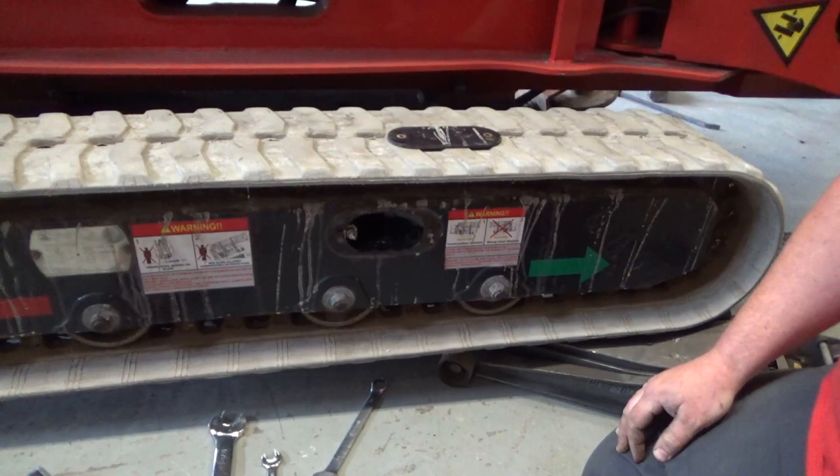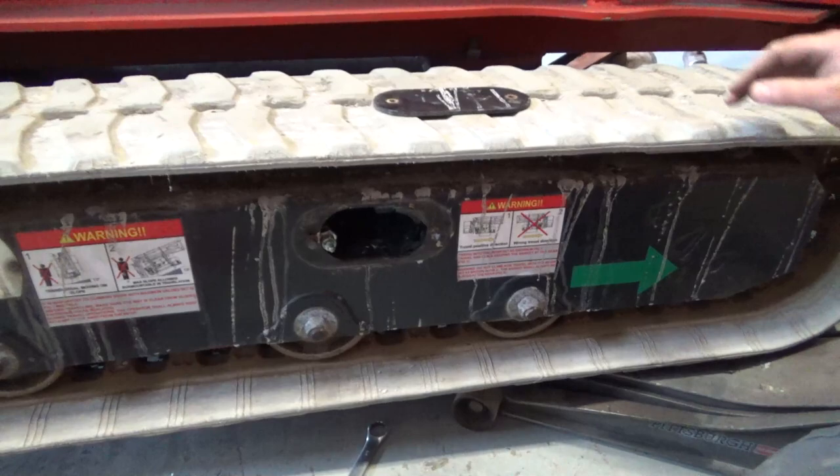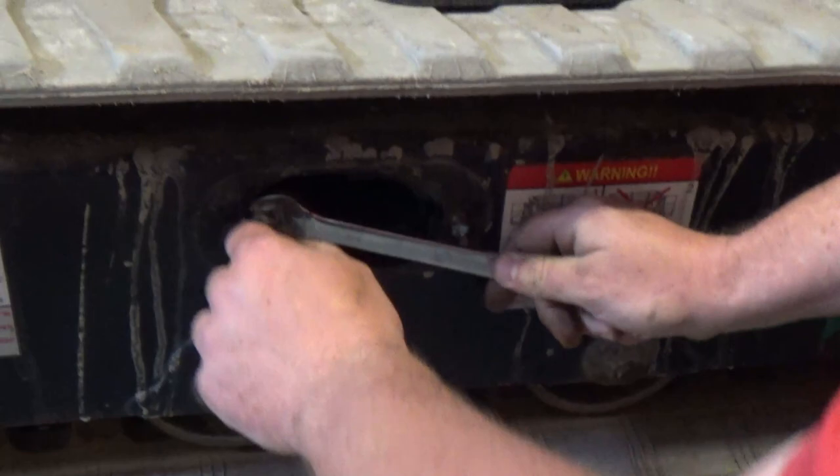I have already removed the inspection plate from the side of the undercarriage. You can see these are the two mounting bolts here. On this particular model, CMC has a grease whip down here which makes it easier to put grease into the tracks and keep them properly lubricated. In the center of this tip you're gonna see a small grease fitting — that's the first thing we're gonna remove.